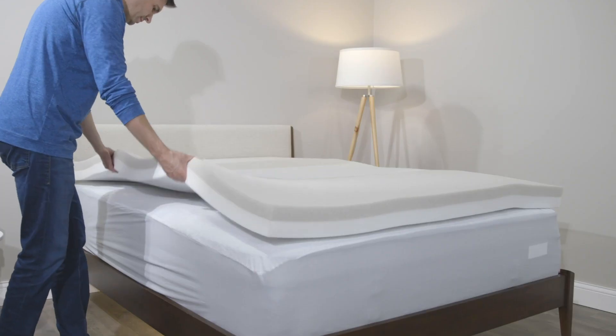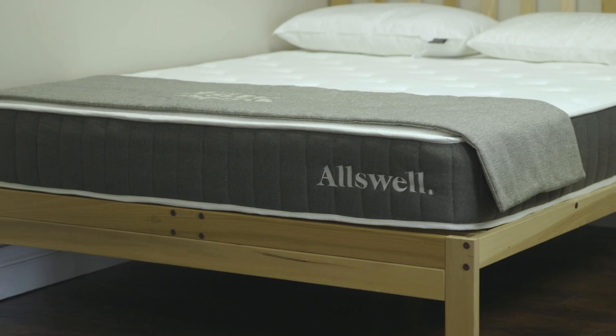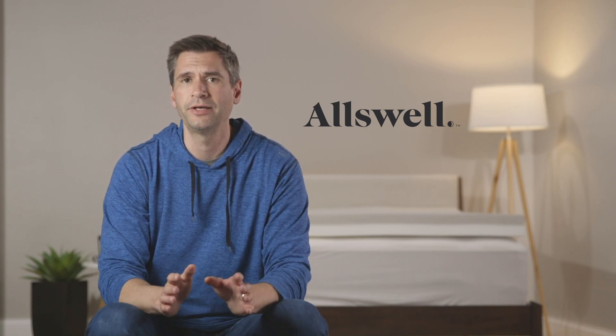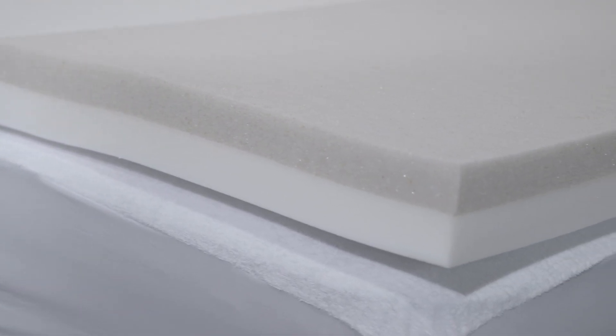Hey everybody. Today we're going to take a look at the 4-inch CoolTouch Memory Foam Topper from Allswell. You may know Allswell from their awesome mattress that came out about a year ago at an incredible price point. It now retails at $345 in a queen size. There's value built into the equation, and that same value is built into this mattress topper. So let's dive in.